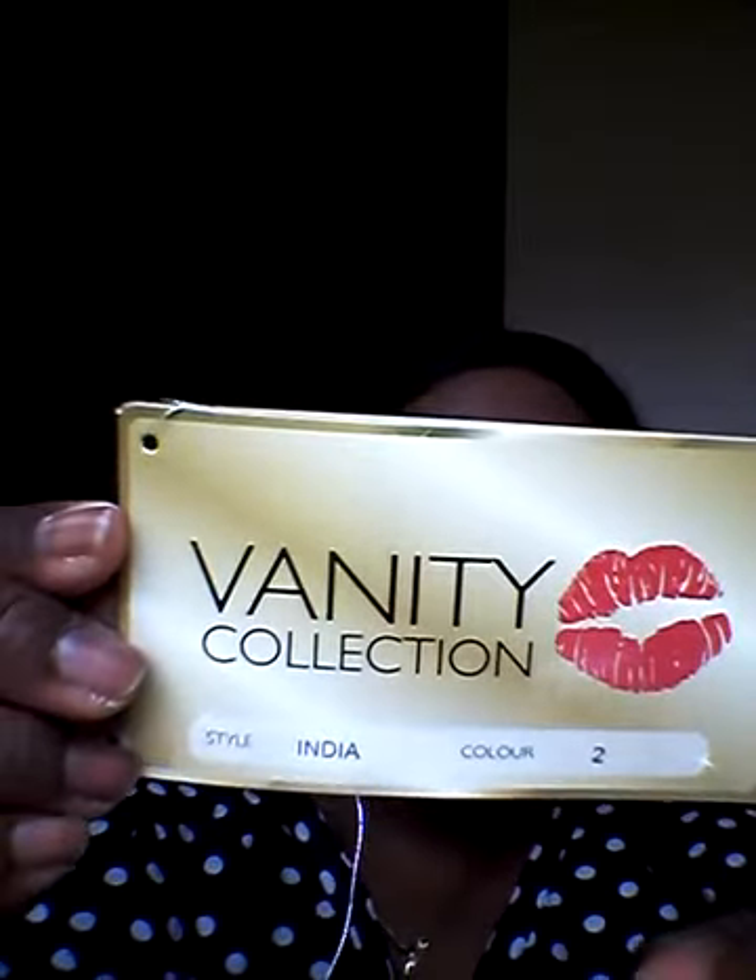Hi guys, it's Natalie again. Just thought I'd do a quick update on my vanity collection by Lace Trend Wigs, and she's called India.